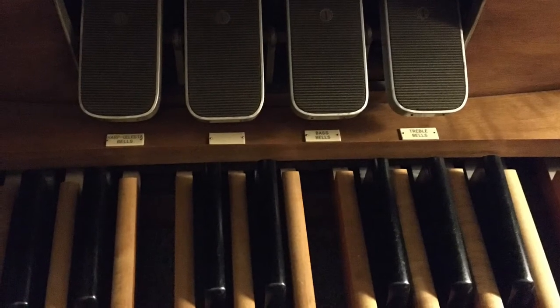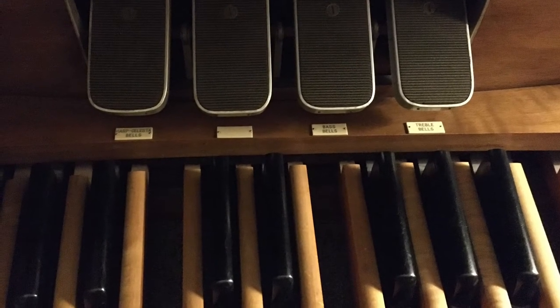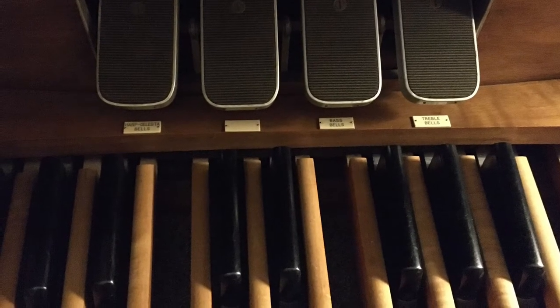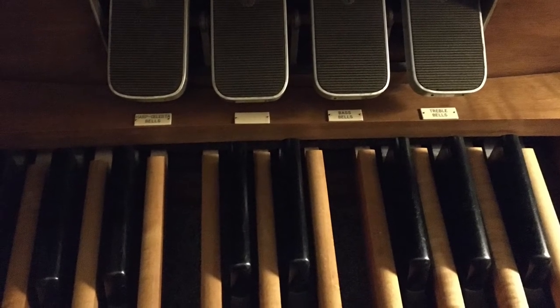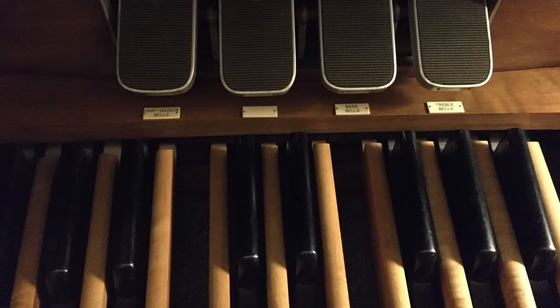Above the pedal board are four expression pedals for the volume levels of different sets of bells. The one on the left is for the harp, celesta, and quadra bells. The next is for minor tierce, and the two on the right are for the Flemish bells, with the bass and treble ranges under separate expression with a split point at middle C.